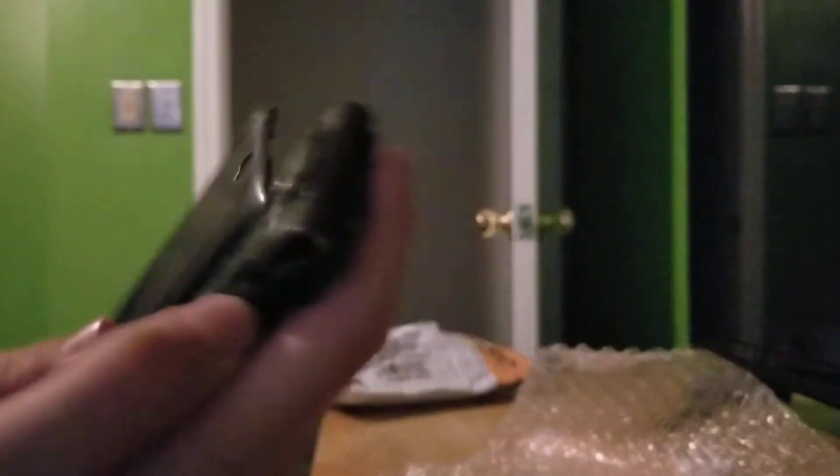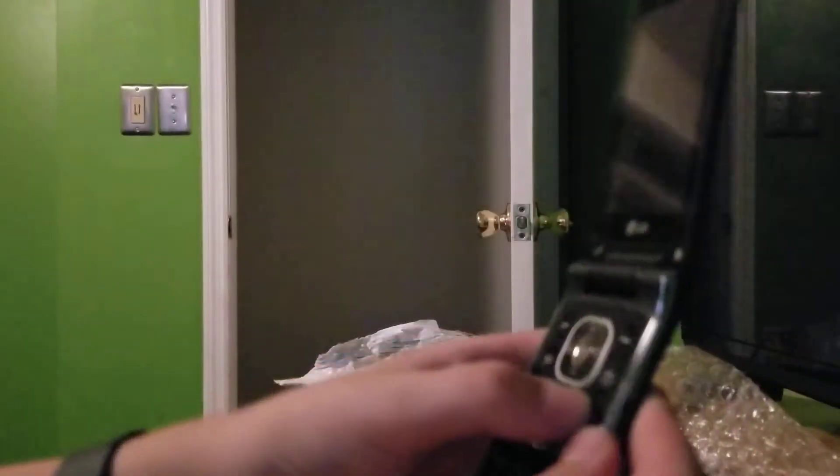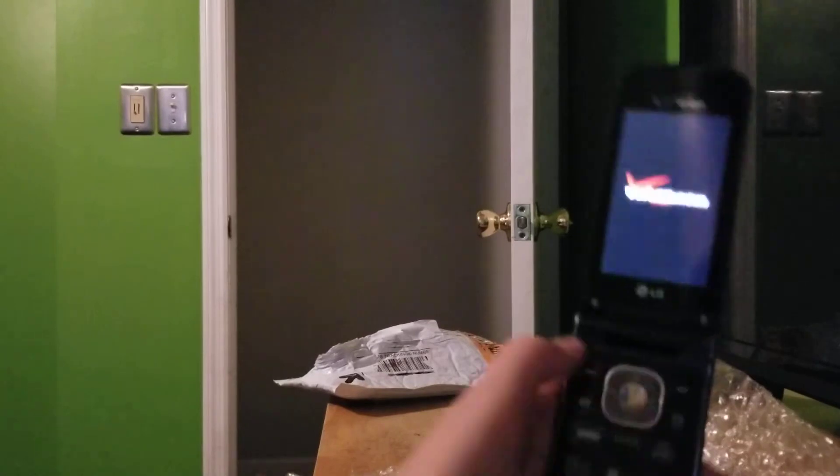It's really light. It does have a battery. It doesn't have any charge — I doubt it. I mean it does work. Oh it does! Cool.